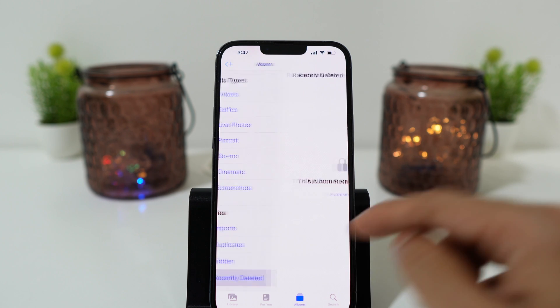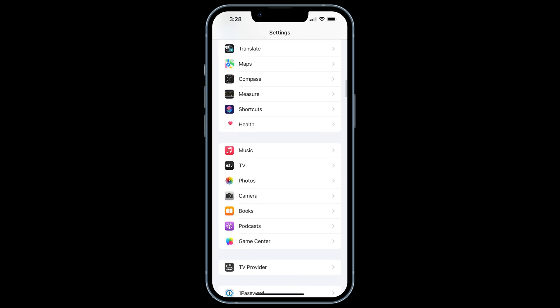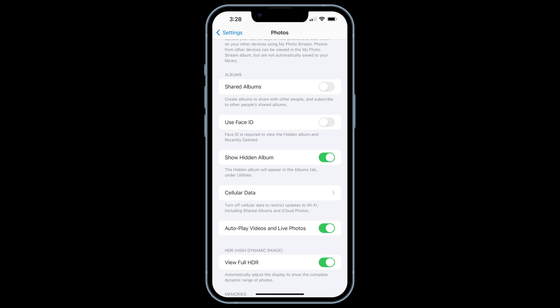The same goes for deleted photos. If you're wondering why you don't see this feature on your iPhone, it's because it's an iOS 16 update. You will have this option once you update to iOS 16, which is coming in September for all iPhones.